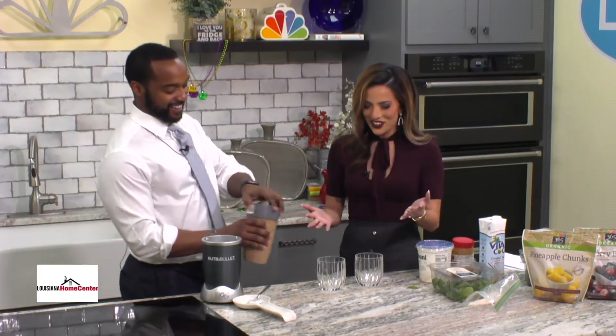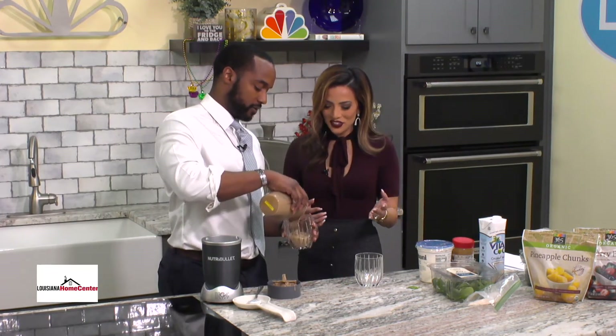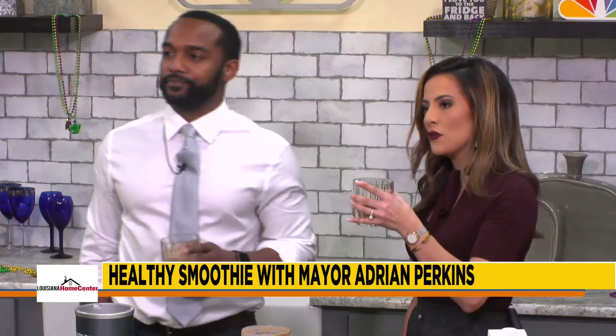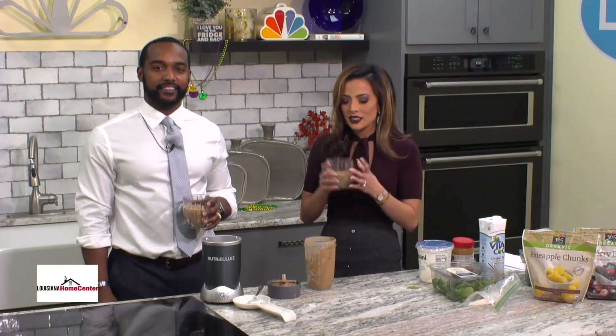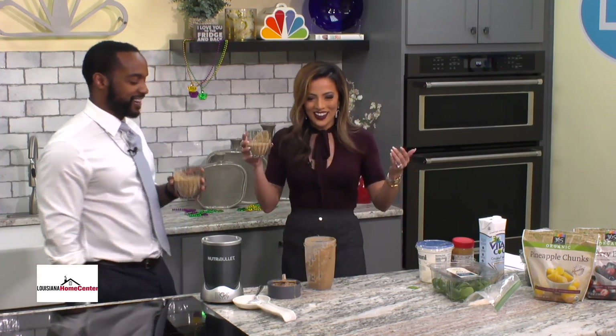I've got to try this before we wrap the segment. I want to give you an honest review — I was giving you a hard time. Adrian, thank you so much for being with us today. We definitely appreciate it. Alright guys, get to the gym, make yourself a smoothie, and make sure you watch Undercover Boss — you'll be able to see Mayor Adrian Perkins on it. And we'll be right back — I'm going to help you find a hot outfit for Valentine's Day. It's good. It's really good.